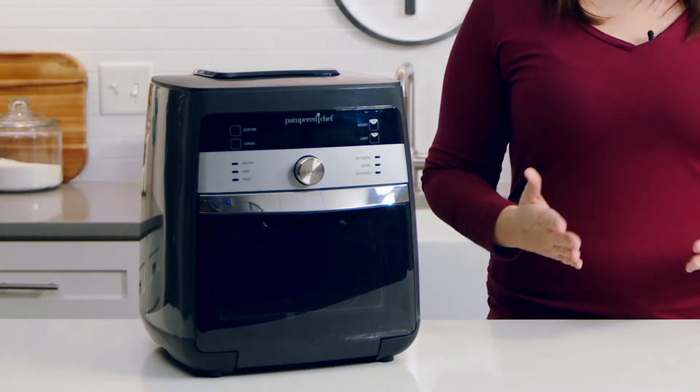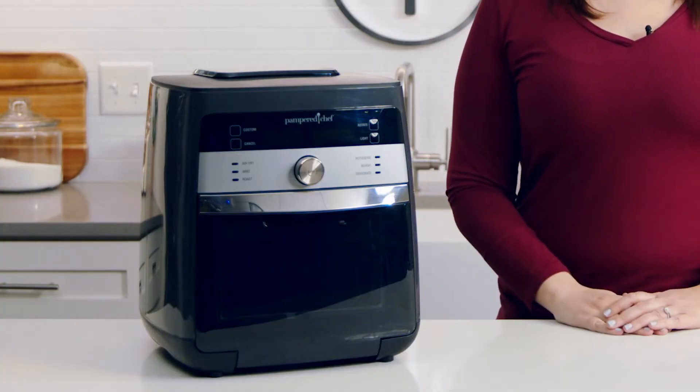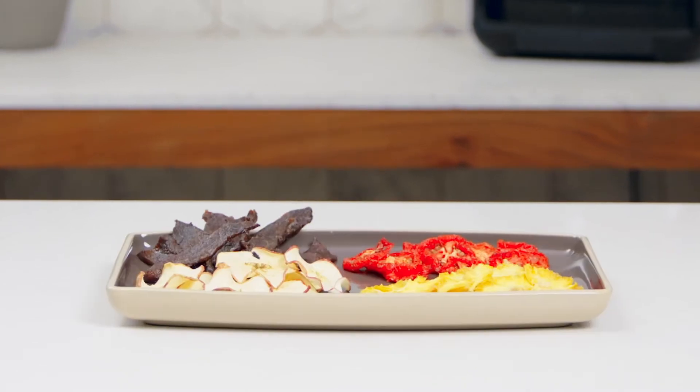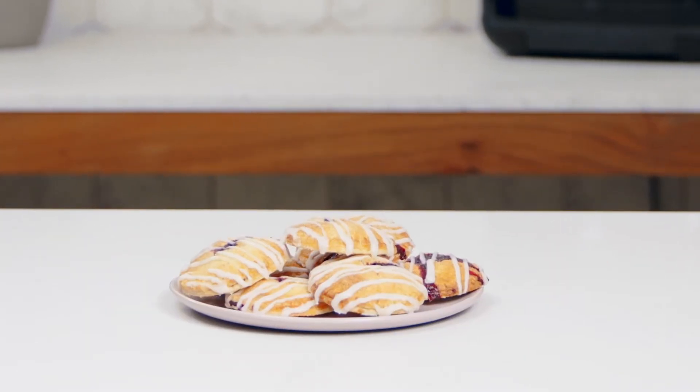We've made ours a larger size, keeping families in mind. It's easy to get started because it has six pre-programmed settings, two custom settings, and the accessories you need right out of the box. You can make dinner, snacks, even desserts with the push of a button.